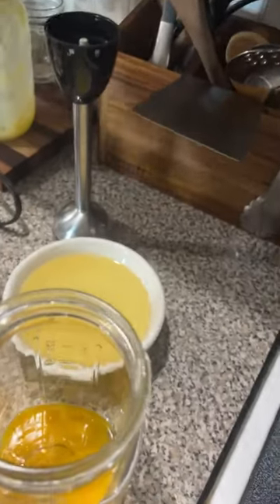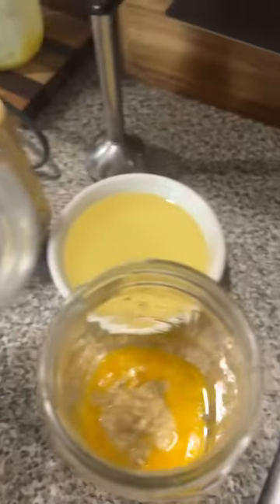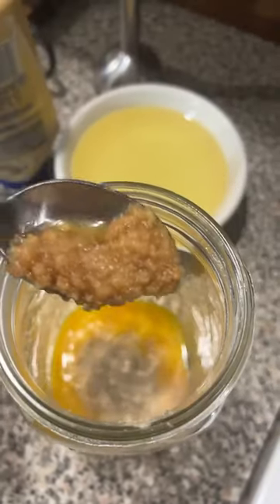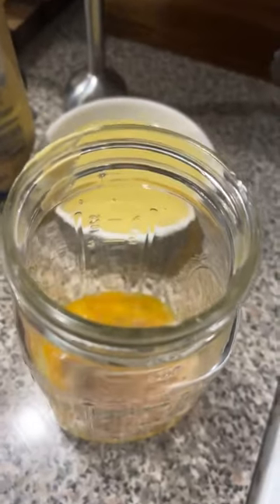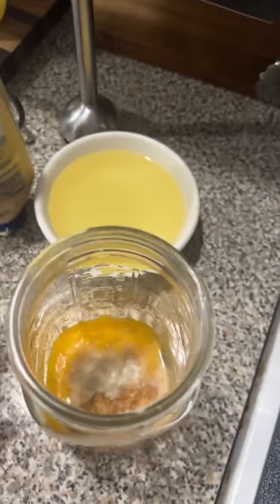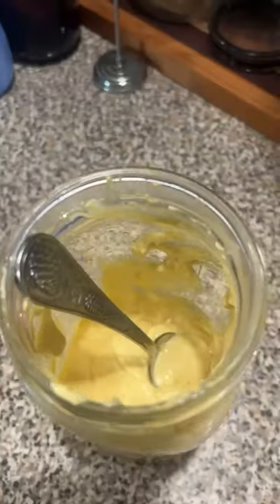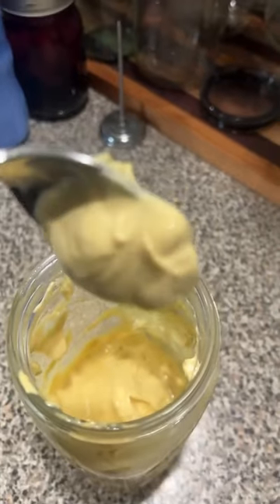Start by adding your Dijon mustard. Add your salt and pepper. I like to put in some garlic paste. What you really need to do is do this slowly. Pour the oil in while you're using an immersion blender, and once it's complete, you've got a nice, creamy mayo.